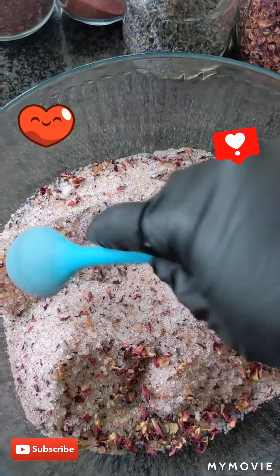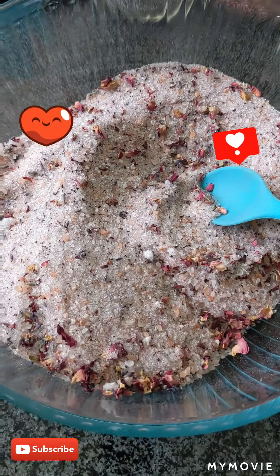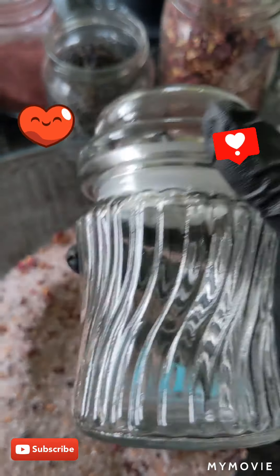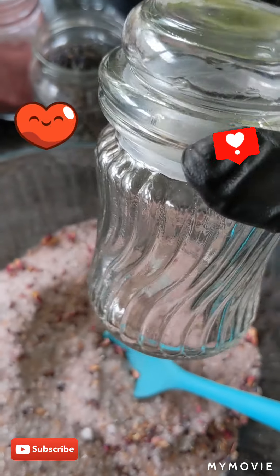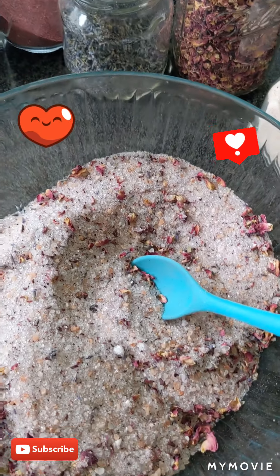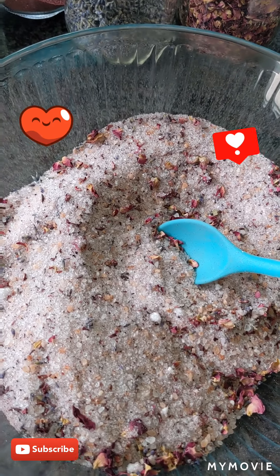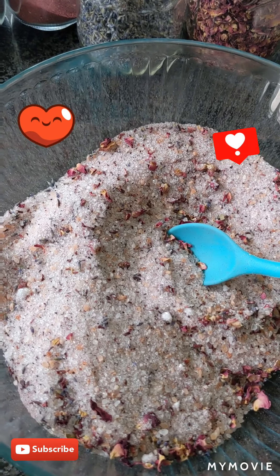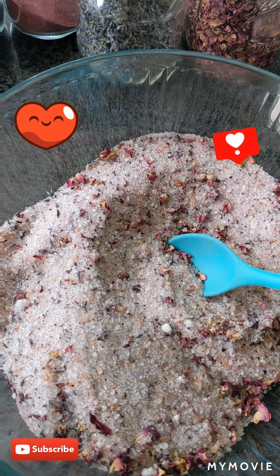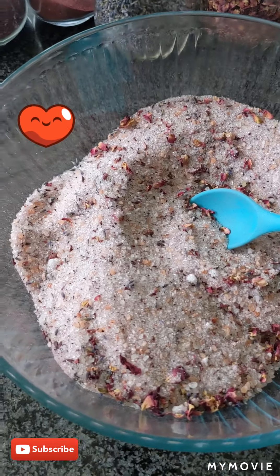So this is the ending result. I bought those jars and I'm going to put the bath salt in this jar. Thank you guys for watching, have a wonderful day! Follow me please for more ideas, or let me know if you guys want me to make something different. Thank you, bye!